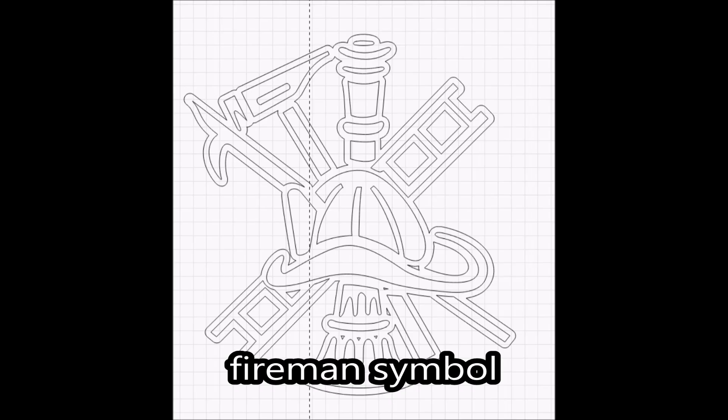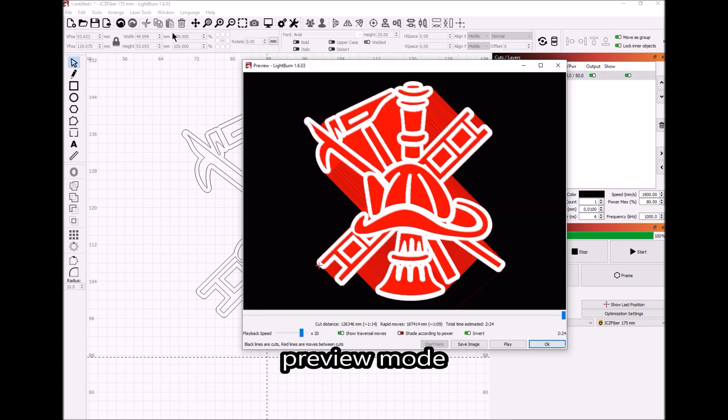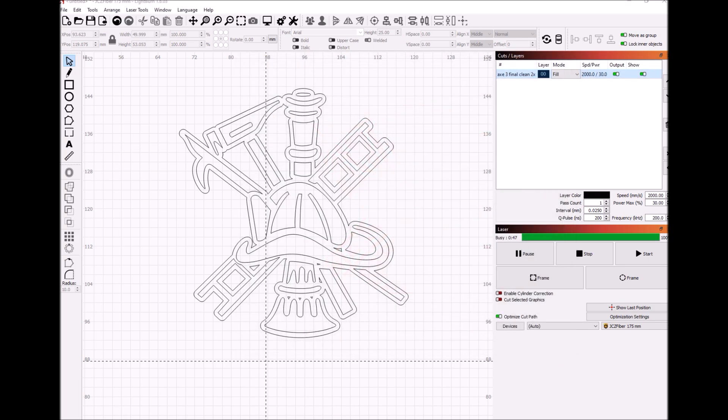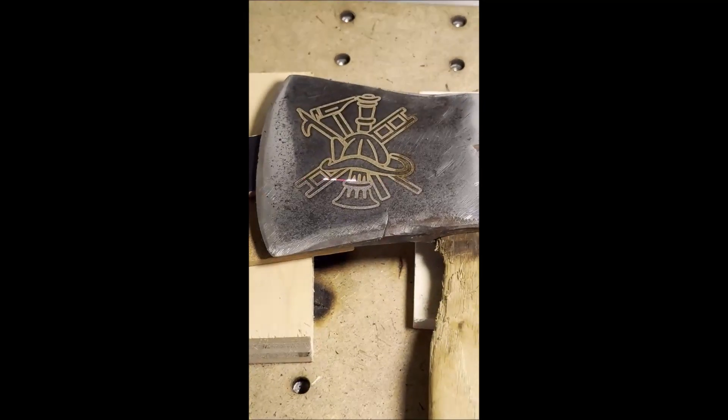Using the 100 watt fiber MOPA laser, I'm going to engrave some fireman symbols on a small axe face. I'm using Lightburn software to set up the laser for the different parameters. The engrave process can take up to 8 to 12 minutes.